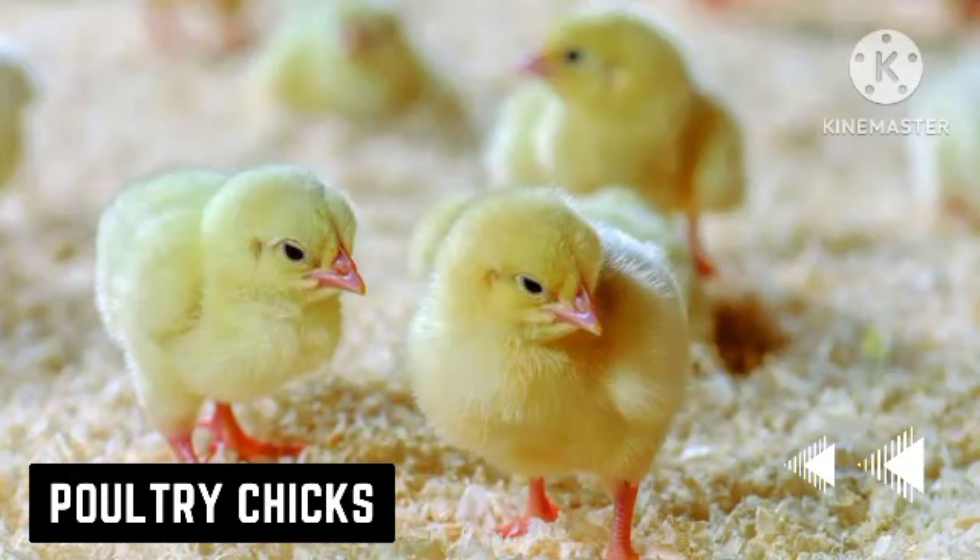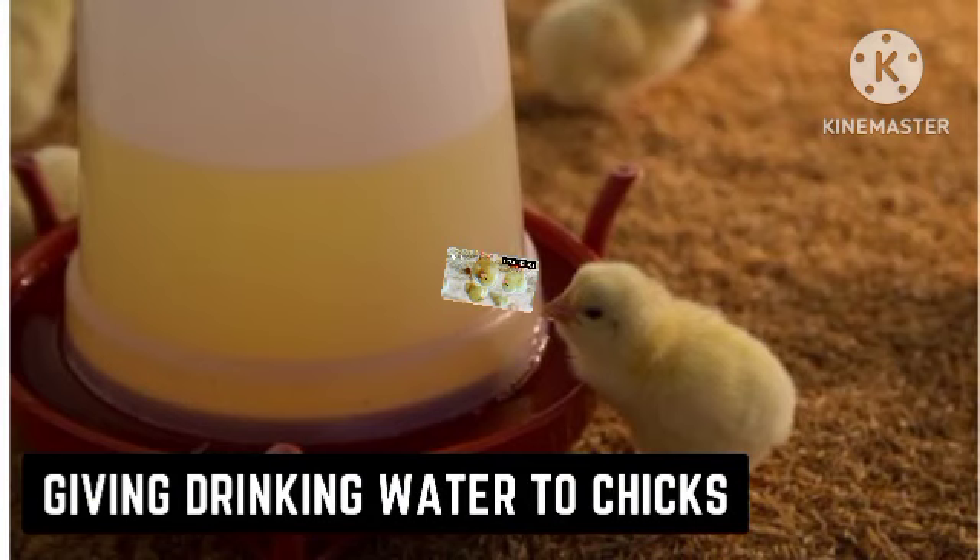Hello everyone and welcome to today's video where we are going to talk about how to care for your poultry chicks. We are going to subdivide this video into five parts: how to administer water to your poultry chicks, how to feed your poultry chicks, how to brood your poultry chicks, housing for your poultry chicks, and vaccination of your poultry chicks.